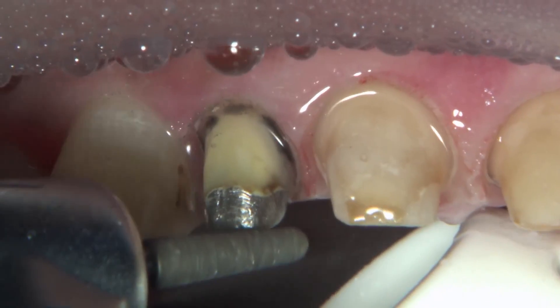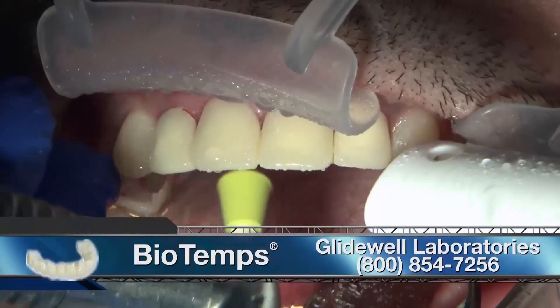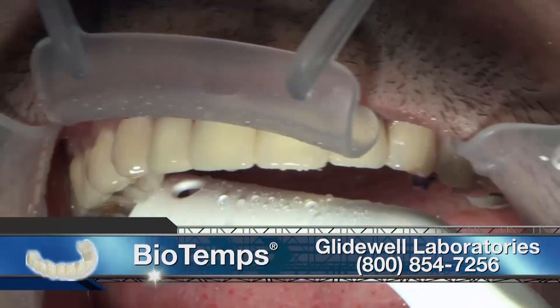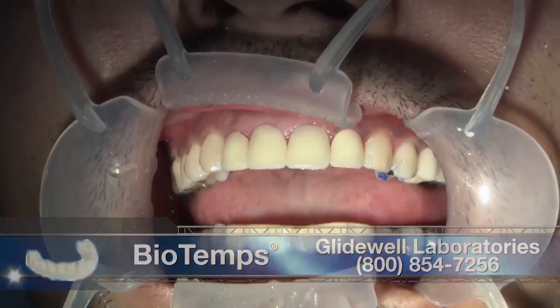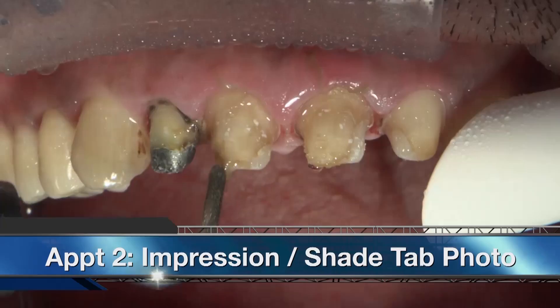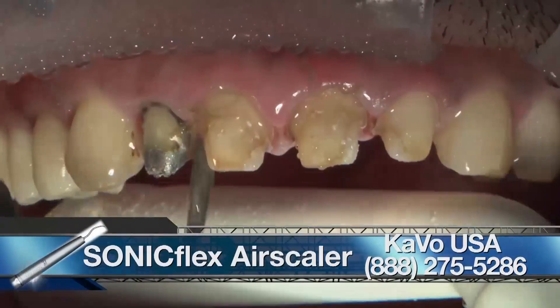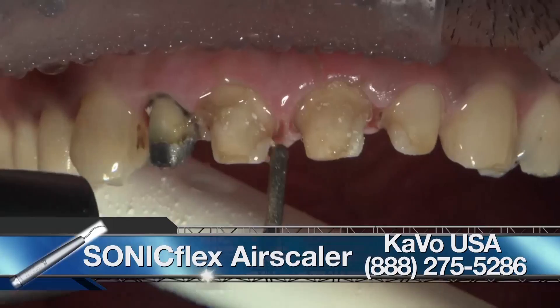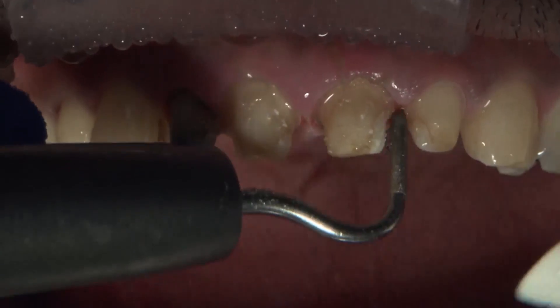Once we know we have enough reduction, we can go ahead and reline our biotemps, and the patient can go home with a set of temporaries. When the patient comes back for the final impression visit — if you don't do it the same day as the prep — the biotemps are removed. What I like to use, and what Dr. Mirsan used in this video, is an ultrasonic to remove the temporary cement. It's very helpful so you don't have to scrape away at the temporary cement.